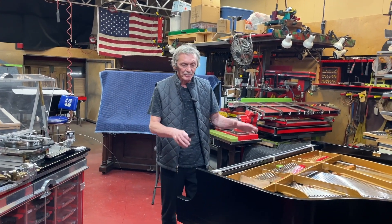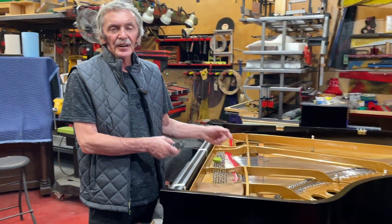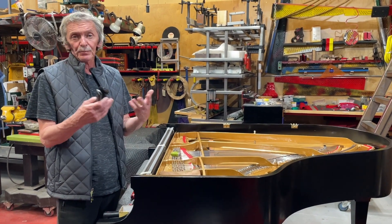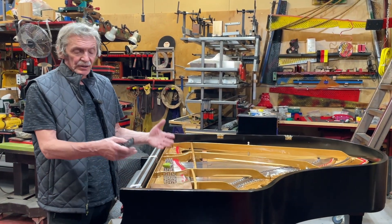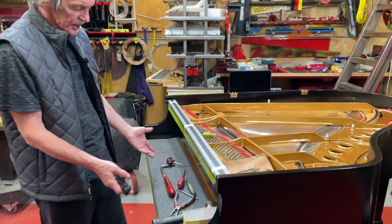Now I want to show you my working place. Of course, it's by the piano. I start already putting the strings, and the most important is just the right tool to protect the piano so that you don't damage it.